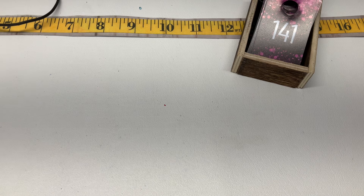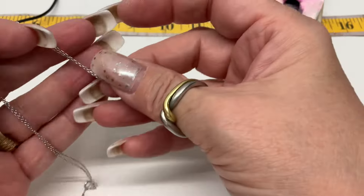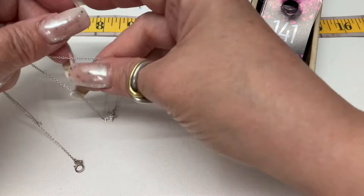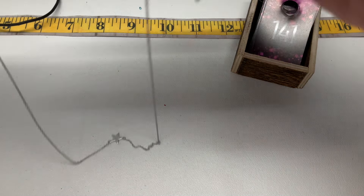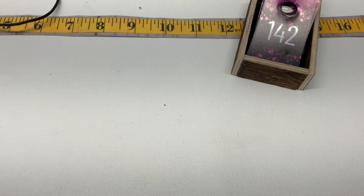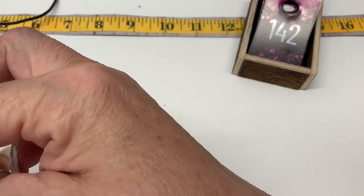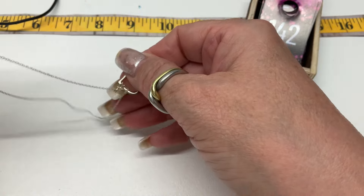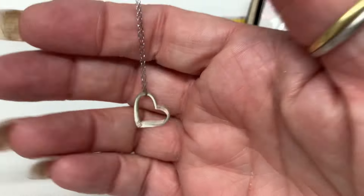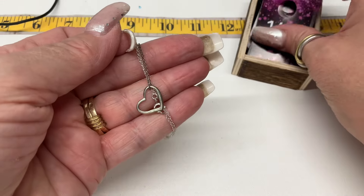And this one is a white gold vermeil with CZs and a little star — so cute. Total length is 16 inches, no extender. That one's going to be $8. Next — a little dangly heart, also Wicked Cheap Sterling. Drop of 8.25 inches — I can do that one for $10.